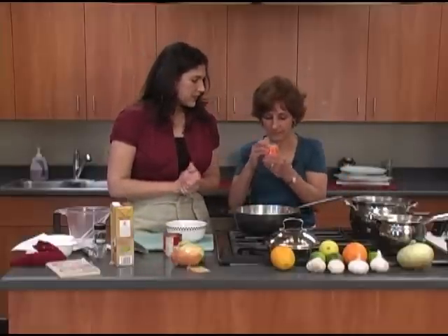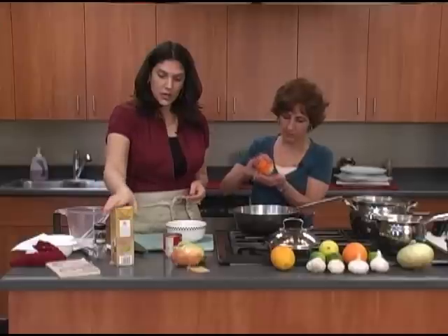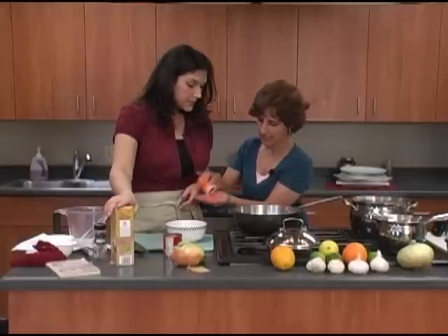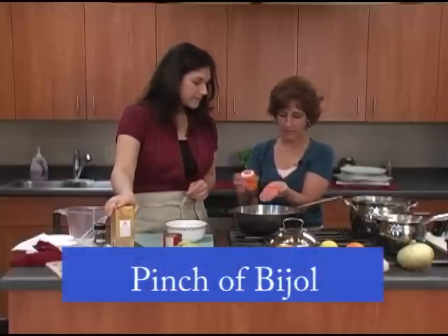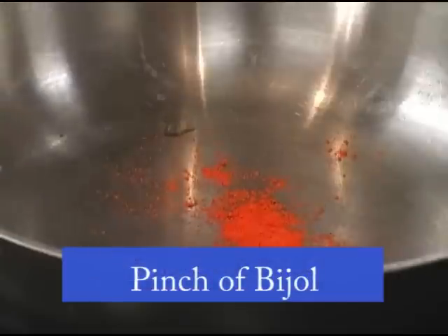Let me just smell this. Oh, that smells really good — oh, look at the bright color! It's beautiful. And you can go ahead and put that into the pot — just a pinch, like this.